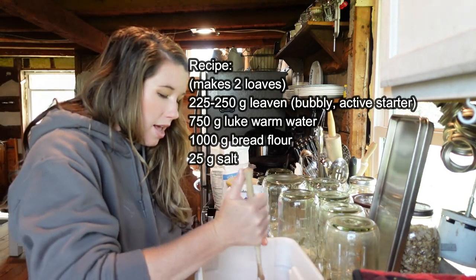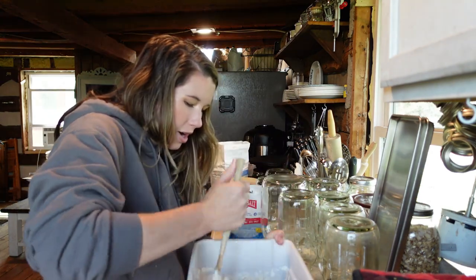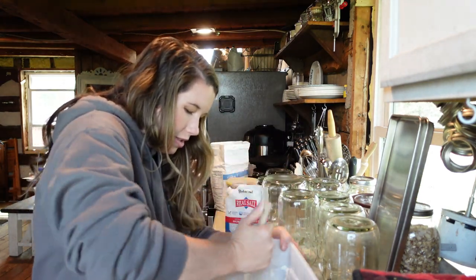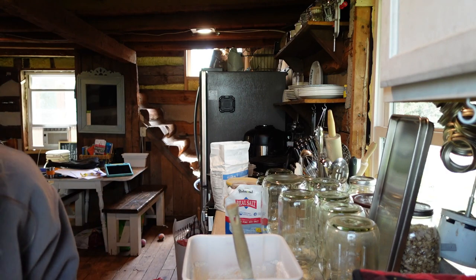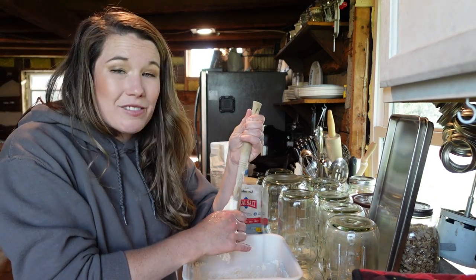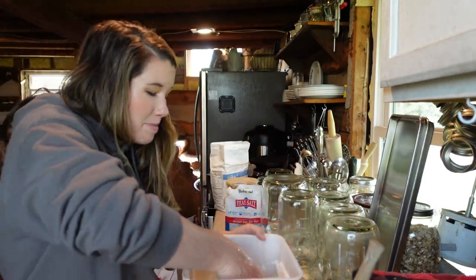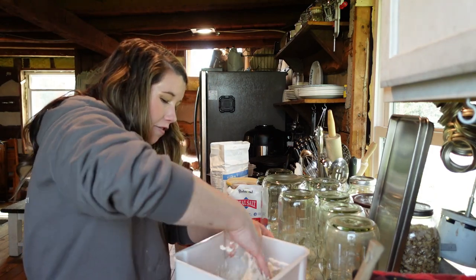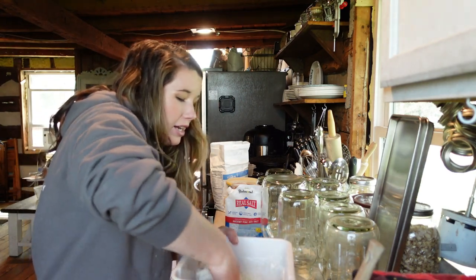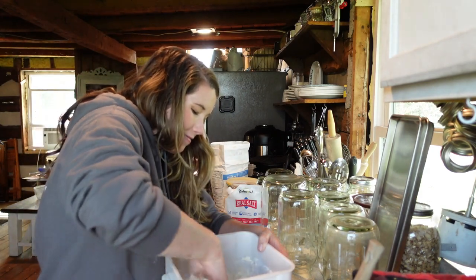I'm going to go ahead and mix this up. At some point you're just going to have to use your hand to get the rest in. I've actually found that when you use your hands, it makes the bread better — probably having to do with the natural yeast on your hands. Even when I feed my sourdough starter I will use my hand to knead it and it really does so much better. Sourdough is one of those things you just kind of have to let go and touch the dough.